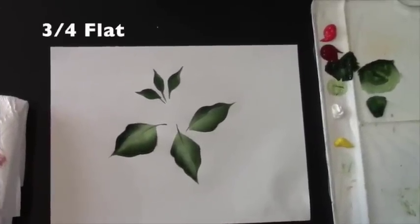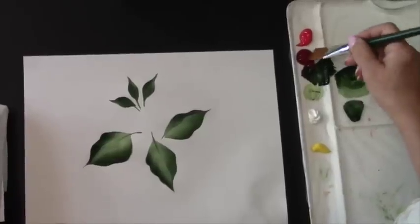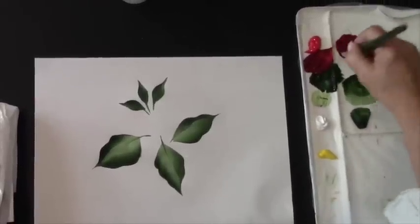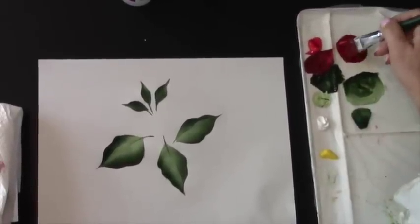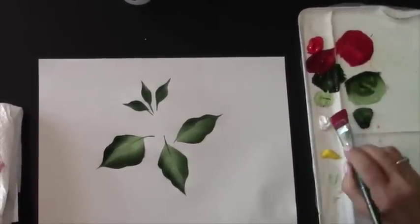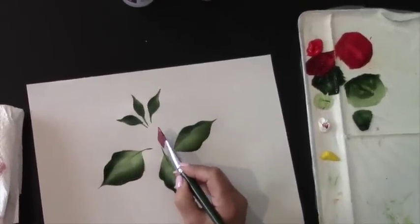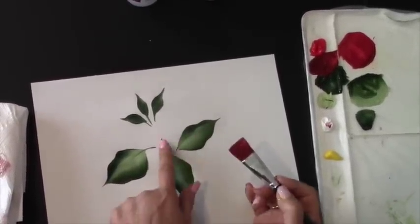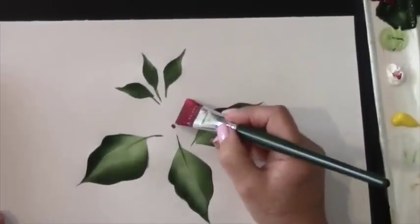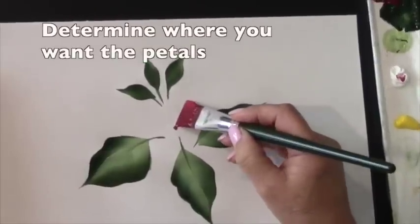I'm going to go back to my three-quarter flat, make sure it's nice and clean, get all the water out of the brush, and I'm going to pick up the entire brush with berry wine and really blend back and forth. Pick up my bright red, blend back and forth, and pick up a little bit of my white on the bright red side. I want the center of my poinsettia right there — placing a dot there will help you with the direction you're going, where to start and where to head as we finish our strokes.